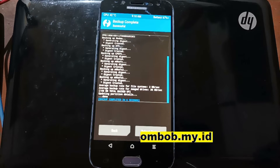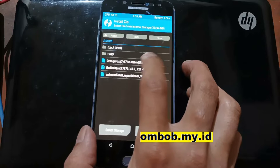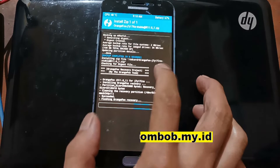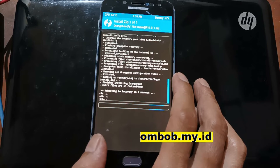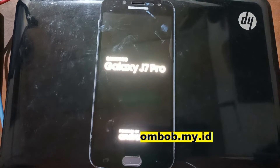Now go back to the home screen, go to Install, and select the Orange Fox file. Swipe to flash — this will replace the current custom recovery with the latest Orange Fox. We need this Orange Fox custom recovery because it supports the Aroma installer. It will automatically reboot back into the custom recovery.